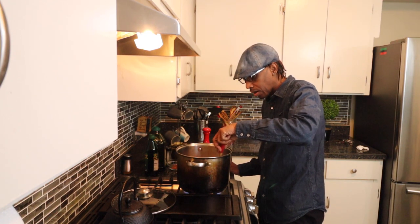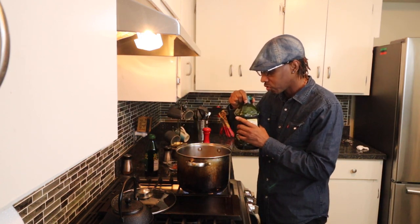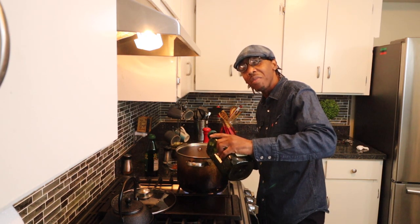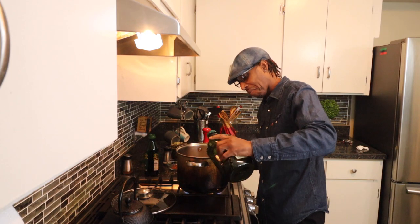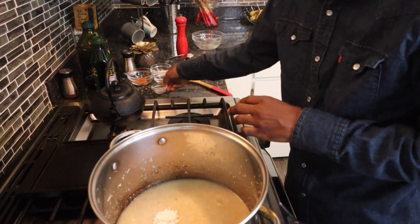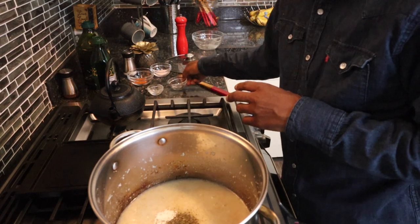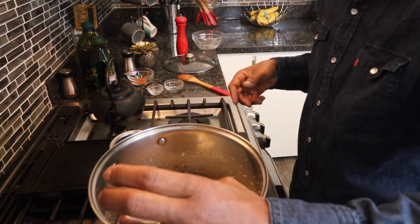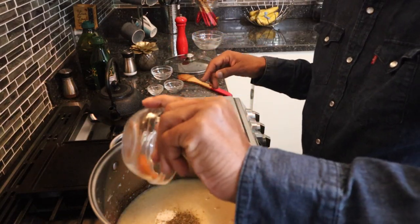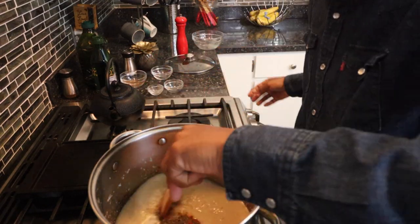We got the Kamuts in there. Give it a good stir, stir it around. Then we're going to go ahead and add the two tablespoons of grape seed oil — I'm going to do it by eye like my mama used to do. Then add the rest of the seasonings: the two tablespoons of onion powder, the basil, the sea salt, and last but not least the cayenne pepper. Got that all in there, so give it a good stir.